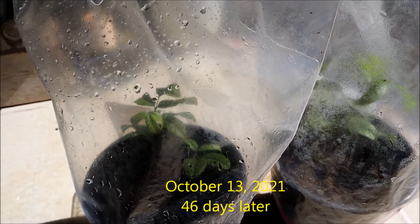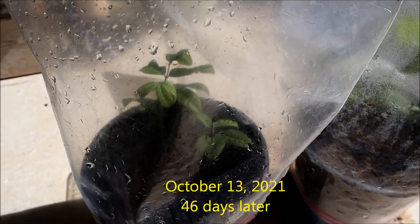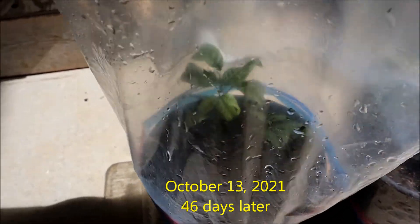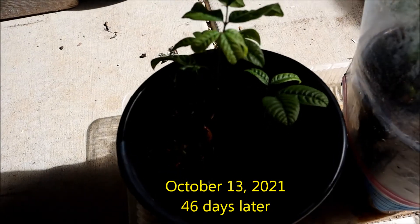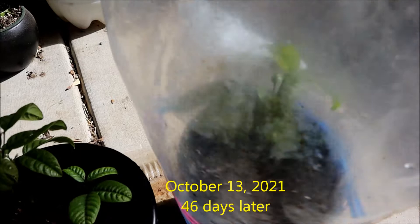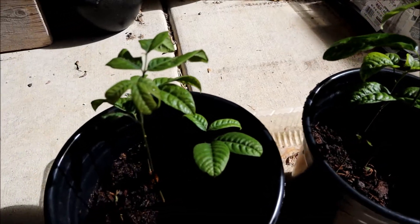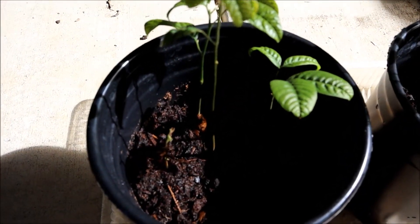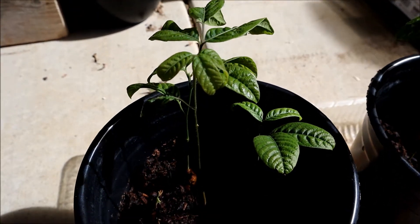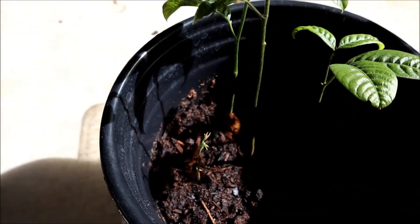Hi guys, I'm going to show you my Rambutan which I planted from seed. I put the bag cover on it — let's open it up and check. Okay, looks like they survived. Remember in the last video I showed you — I put a total of five seeds in here. Let's see how many made it.